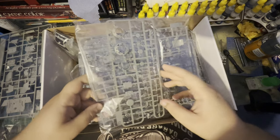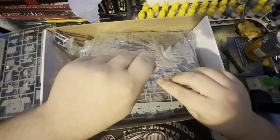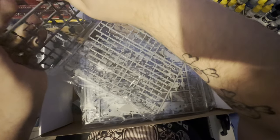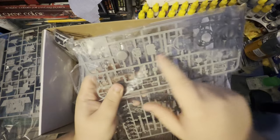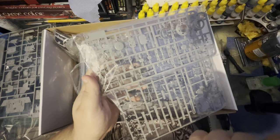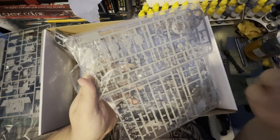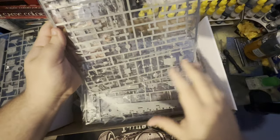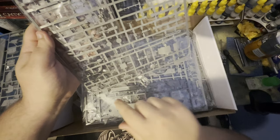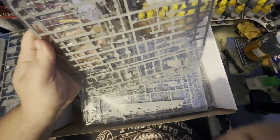Here we've got some hatches, we've got our cupola — I can never quite remember the commander's hatch name. Then we've got some more exterior pieces: here we've got our jacks, some of our tools, our tow rope or tow steel, and then it looks like we've got some interior pieces as well.